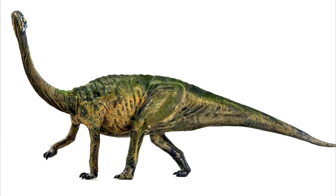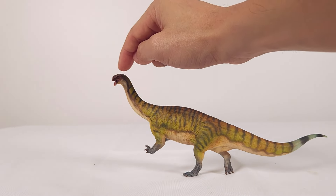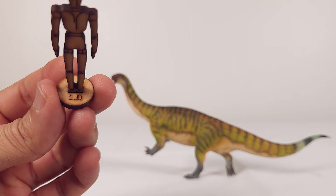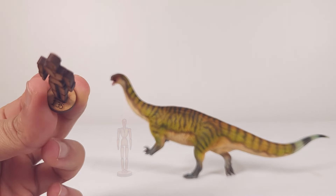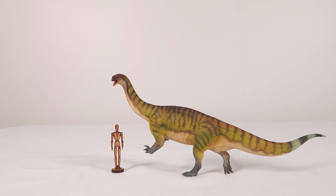According to the Molina-Perez and Laramendi sauropod book, Lufengsaurus had a through-central estimate of 8.9 meters or 29 feet. I estimate the true central length of this model to be 29 centimeters or 11.4 inches, so the scale is roughly 1:30.6 or 1:31. Here's the 1:30 Wonder Artistic Models humanoid next to it, and here's the 1:35 — you can see how it really is a bit too big for that scale.